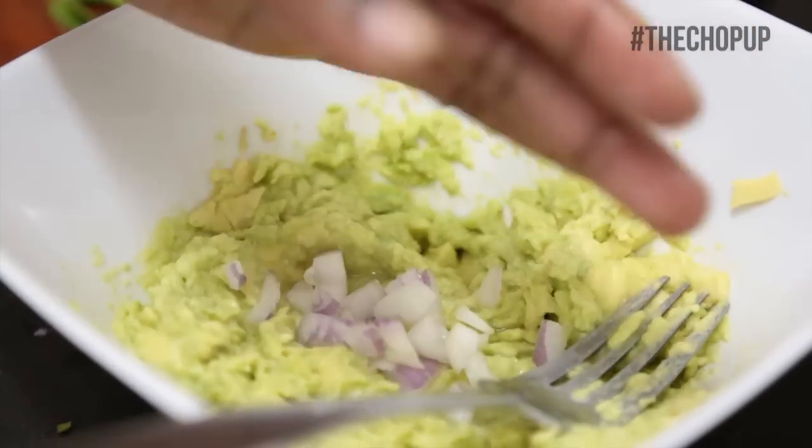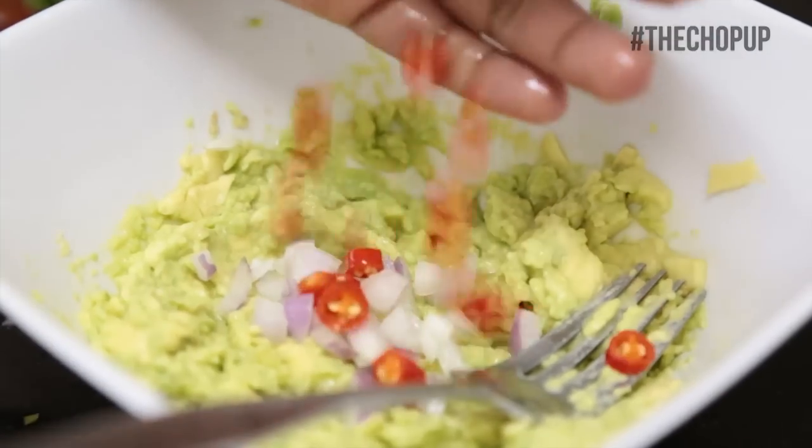Squeeze half of your lime, then add your onions, tomatoes, and chili and mash it together.